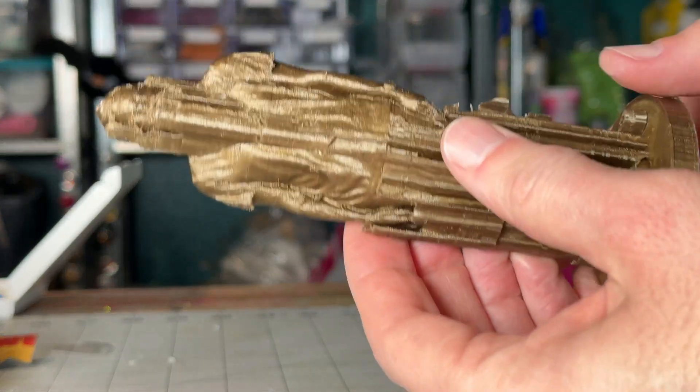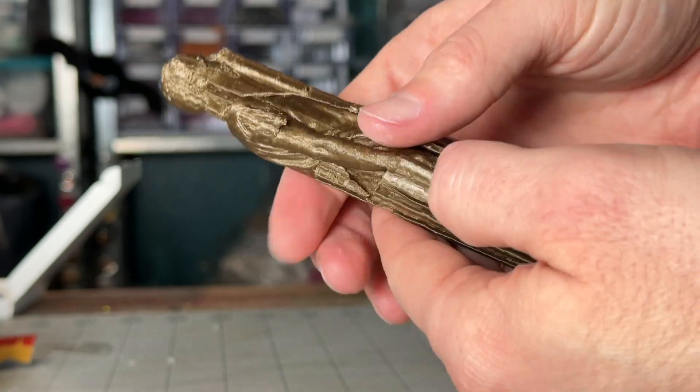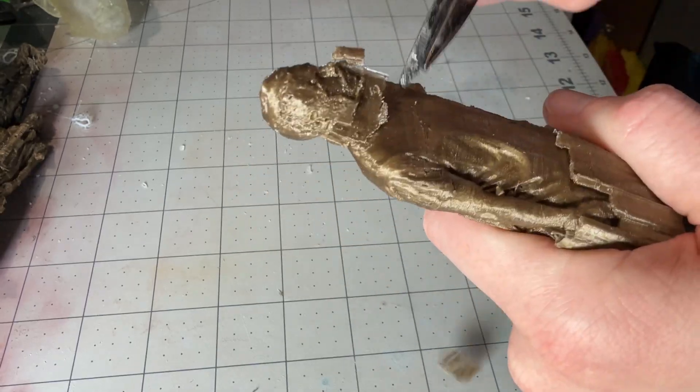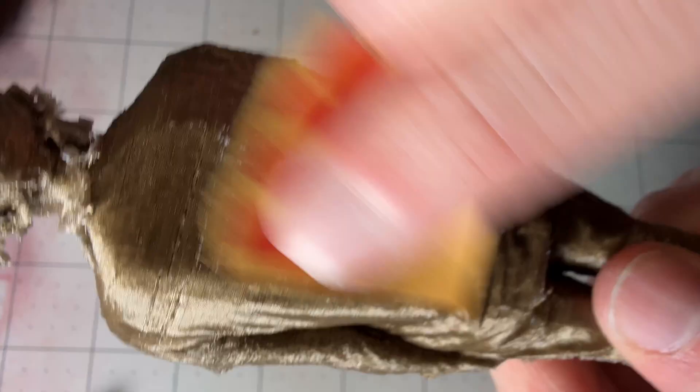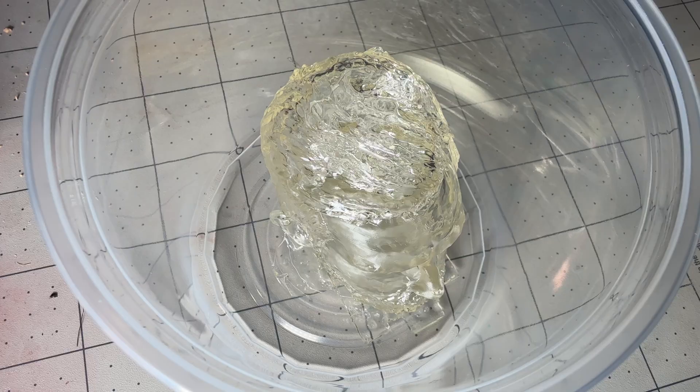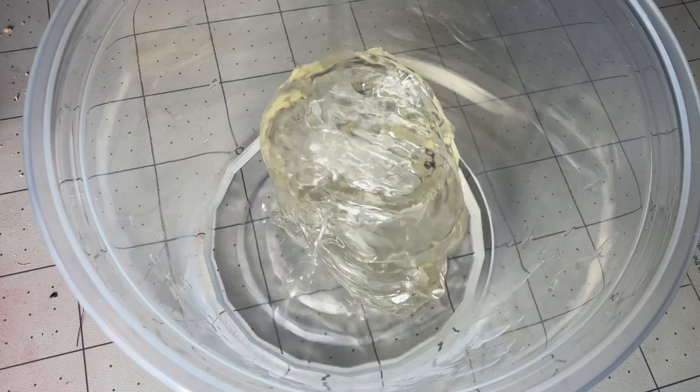Finally, I printed it out. I originally tried to use my resin printer, but I was having serious trouble with it, so I ended up having to use my FDM printer. So I got these print lines, which is pretty annoying. Luckily, the head I was able to use the resin printer, and it turned out quite well.